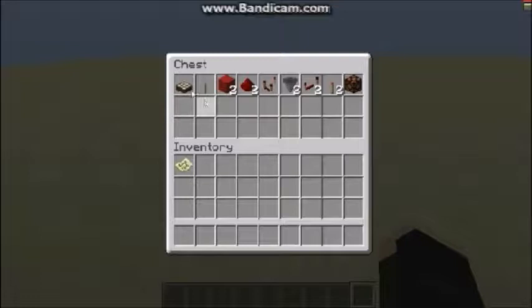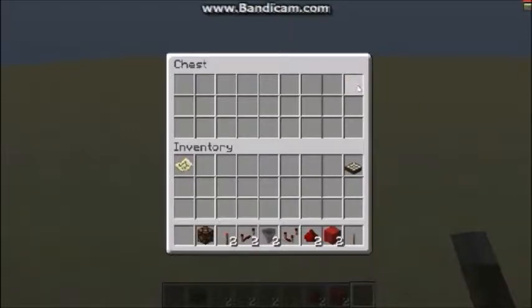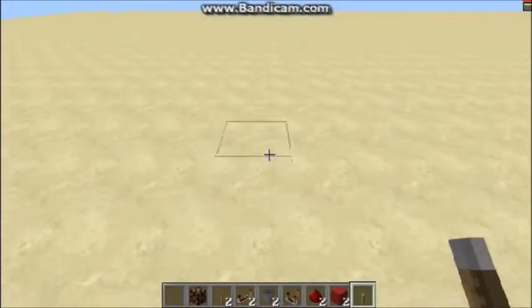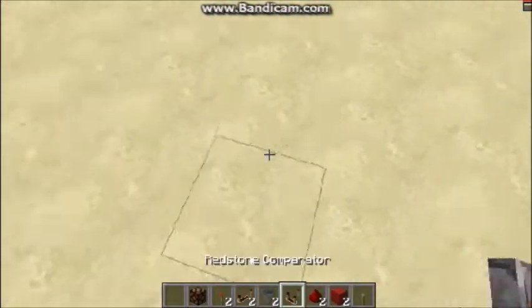Okay guys, we are back. Inside this chest right here is everything you're going to need for this tutorial. We're going to need a daylight sensor or a lever — whichever you'd like to use as your input. You could use a button into a T flip-flop, but it has to be a sustained source. We'll also need: two building blocks, two redstone, one comparator, two hoppers, two redstone repeaters, two redstone torches, and something to output into.